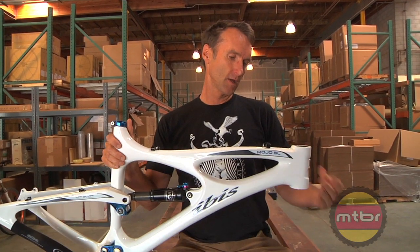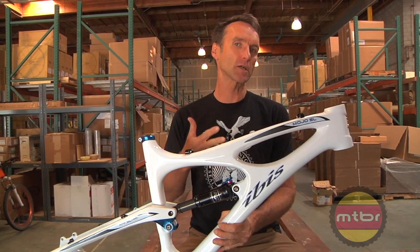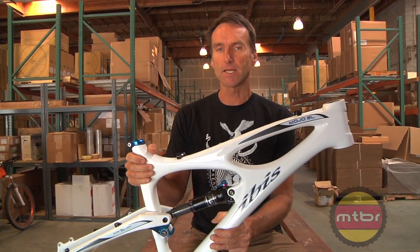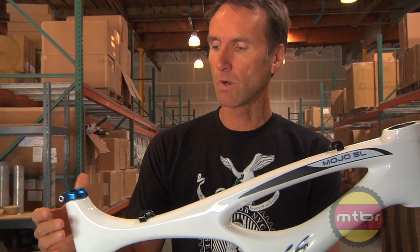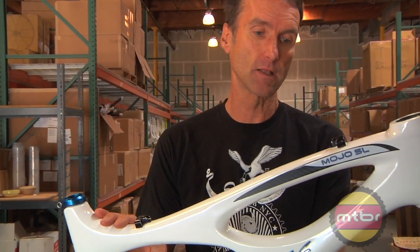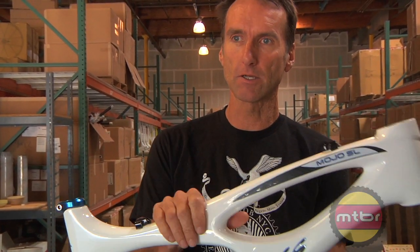This year on the Mojo and the Mojo SL we're making a fairly significant change — we're merging those two models into just one model. We're just going to call it the Mojo SL, and it's come down a little in price to $2,150 retail for the frame. We're bringing the two most popular colors from the Mojo — nuclear pesto and eddy orange — and incorporating them into the already existing colors of the Mojo SL: white, trans blue, and matte clear.